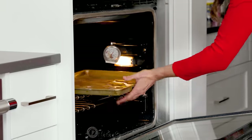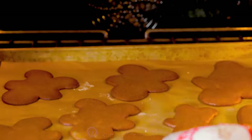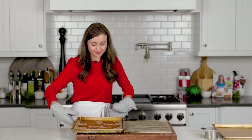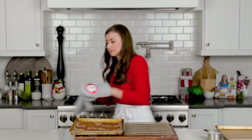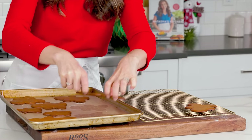Bake the cookies in your fully preheated oven at 375 degrees Fahrenheit for just nine to ten minutes. They're done when you start seeing the edges turn golden brown. At this point they'll still have a softer center, but if you bake them longer, they will be crisp throughout. Transfer your cookies to a cooling rack and repeat baking the rest of the cookies.